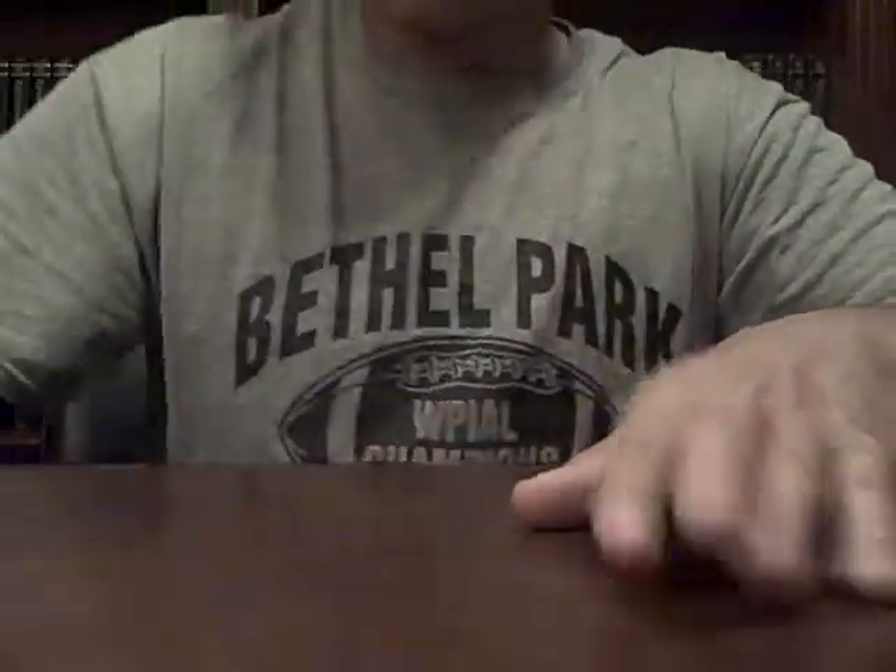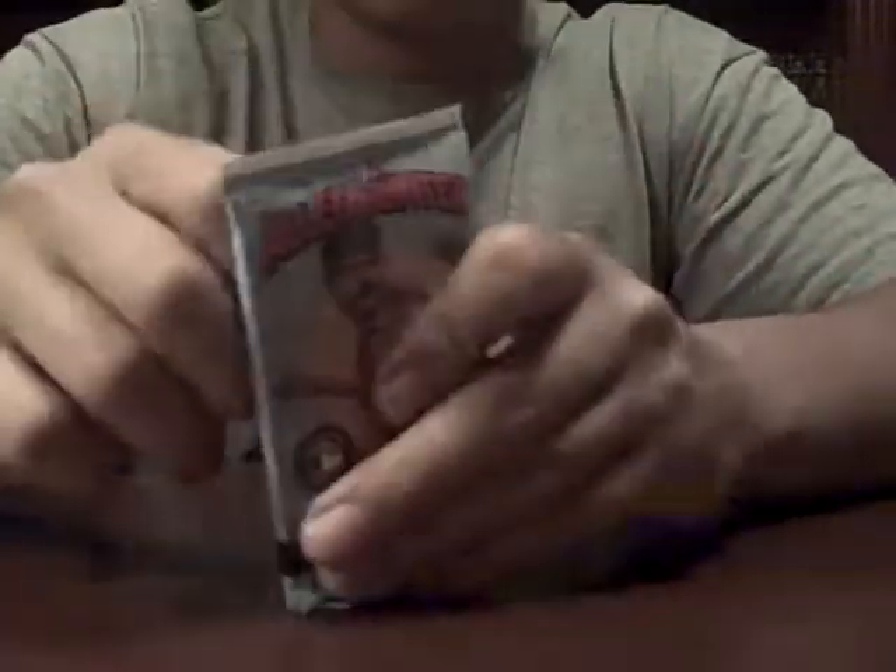Bob Gibson. Bob Gibson. All right, the Hobby Pack. Here we go.